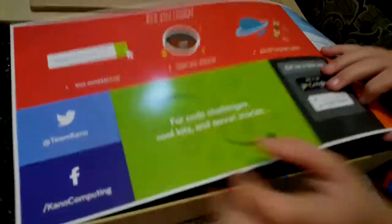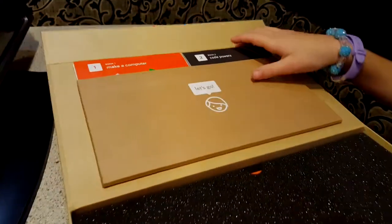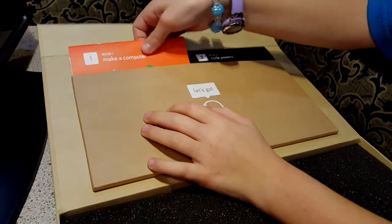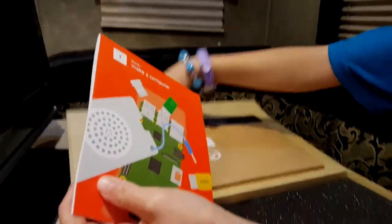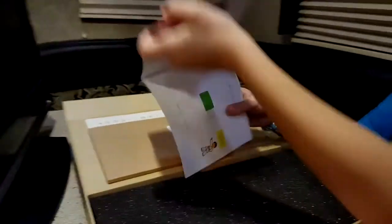Let's see, let's see what it is. And then what's in there? Books. This is the book — a lot of stickers here. Look at them. This is book one.